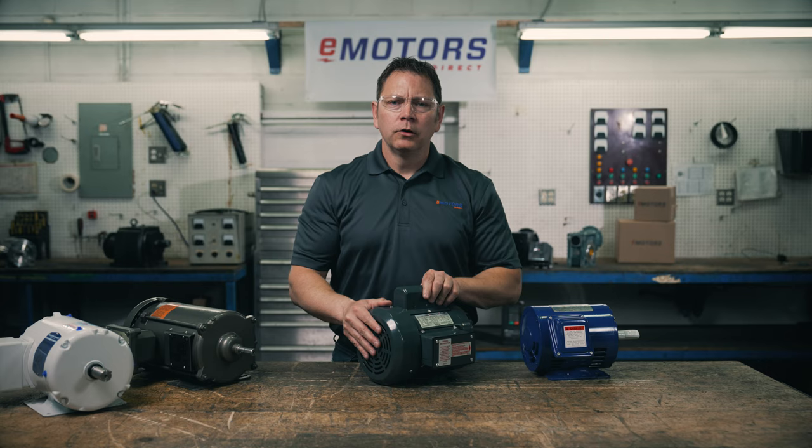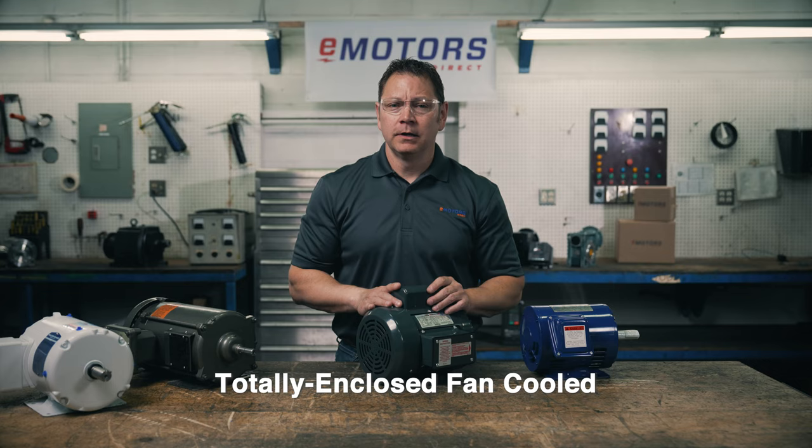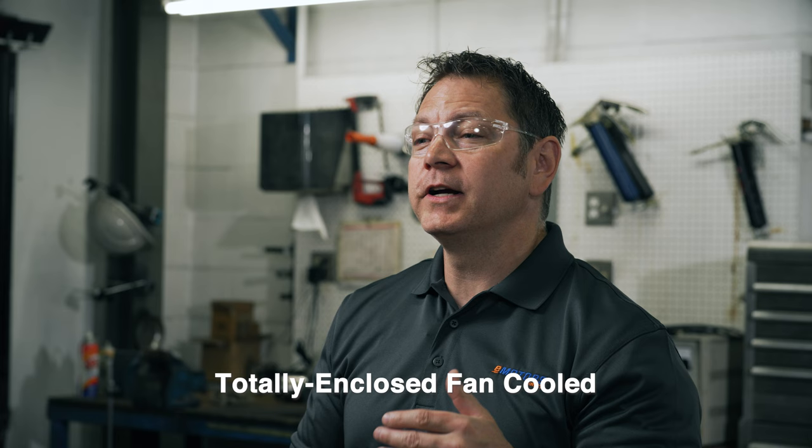Totally enclosed fan cooled, or TEFC, is the current standard enclosure for most industrial applications. They're designed for dirty, wet or dusty areas. I see these used on pumps, fans and compressors. Totally enclosed means that there's no free exchange of air between the inside and the outside of the motor.